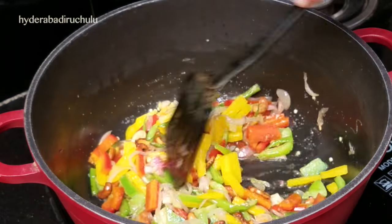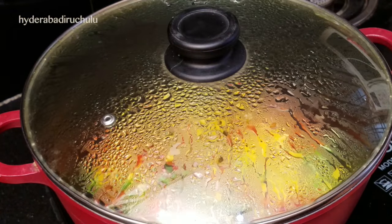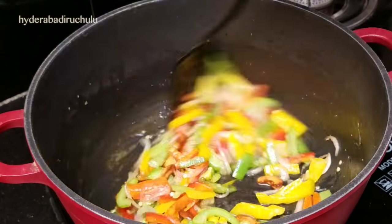Now add the capsicum with the color. Put half a cup of capsicum more than the next one.